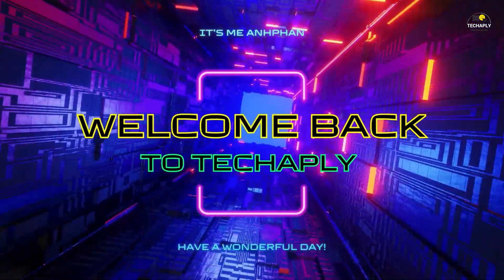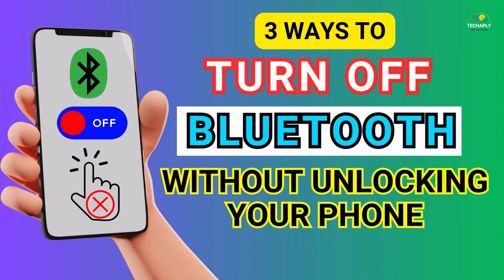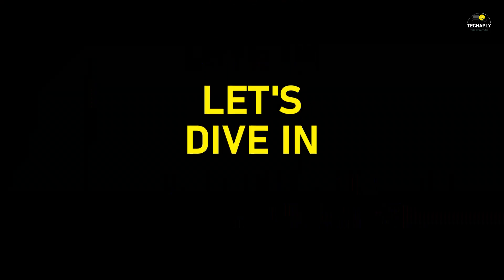Hi, what's up guys? Welcome back to TechJarply and hope you guys have a wonderful day. In today's video, I'm going to walk you through three ways to turn off Bluetooth without unlocking your phone. So let's dive in.